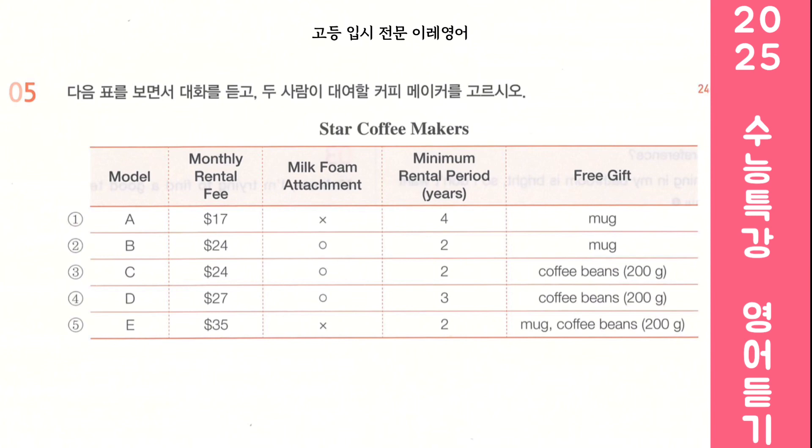Look at the following table and listen to the dialogue. Choose the coffee maker the two people will rent. Sweetie, since our coffee maker is broken, I was thinking we should rent one. Okay. Do you know where we can do that? Yeah, check out this website. They have several models we can rent. These all look good, but this one over $30 per month is too expensive for us. I agree. Let's choose one which costs less than $30. They don't all come with milk foam attachments. We definitely want that for café lattes. Right.